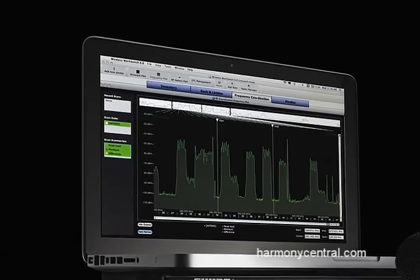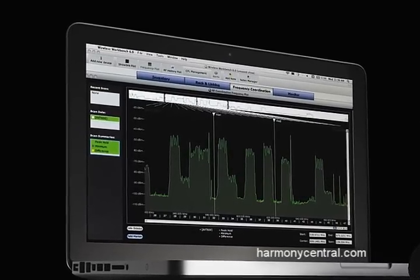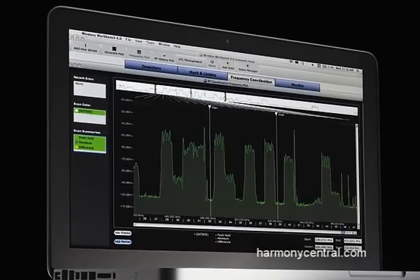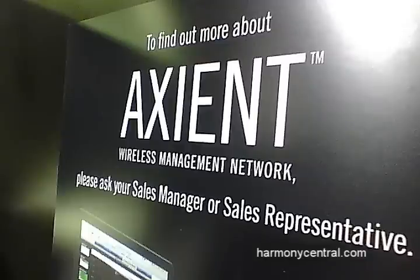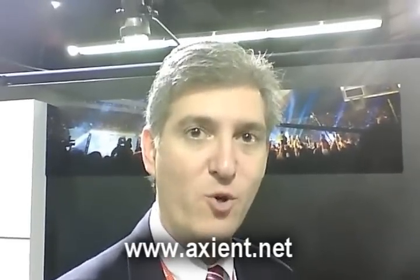The thing that lets you tie the whole system together is a new version of wireless workbench software called Wireless Workbench 6. This lets you manage not only your Axient wireless components but also your other Shure wireless, your intercom systems, even other brands of components, where you can have all those frequencies coordinated and managed in real time. You can learn all about it and get more product information at the special website Axient.net — that's A-X-I-E-N-T.net. And that's the new Axient Wireless from Shure.